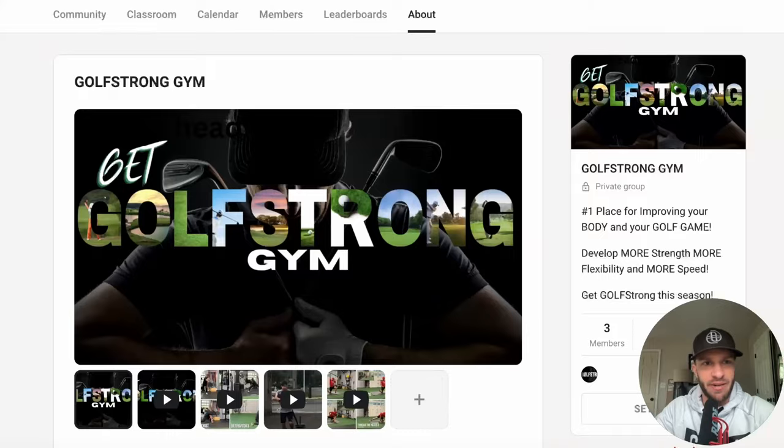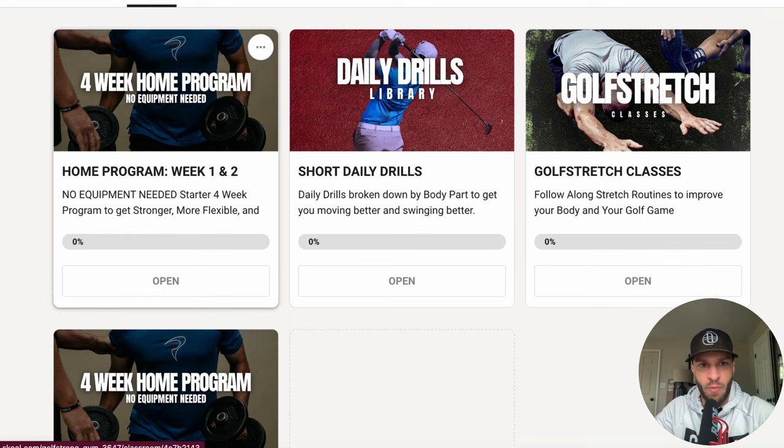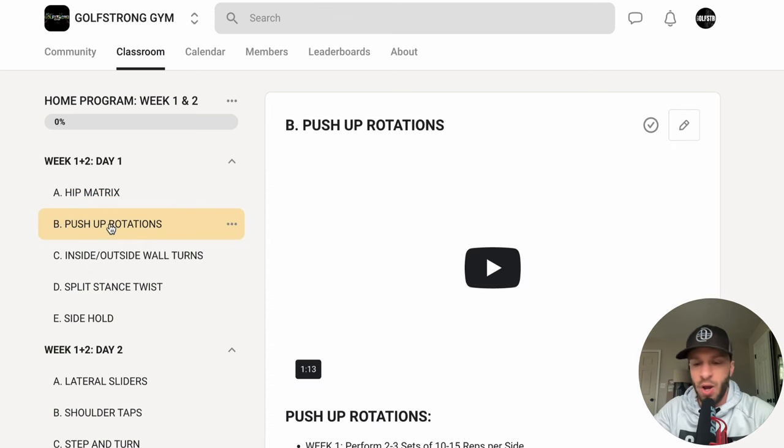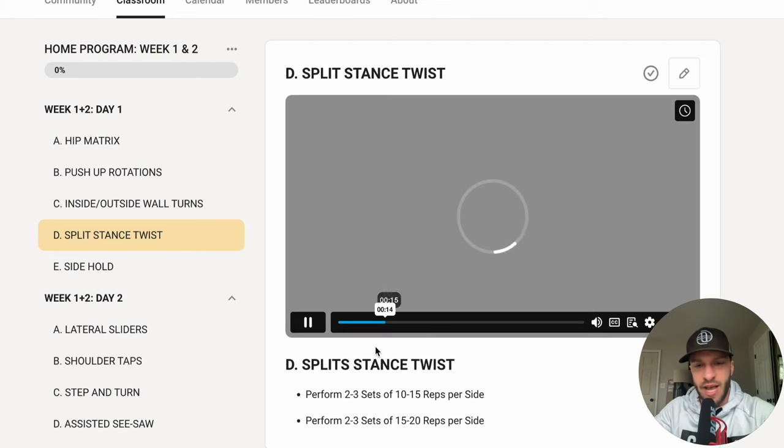First thing I want to announce is I created something called a School account. School is a new platform where you can upload whatever information you're interested in. My group is really built around training and improving your body and the way you move in all ways relevant to the golf swing. Inside the School account there's a bunch of free resources — a four-week home program where you don't need any equipment, daily drills, and stretch classes.